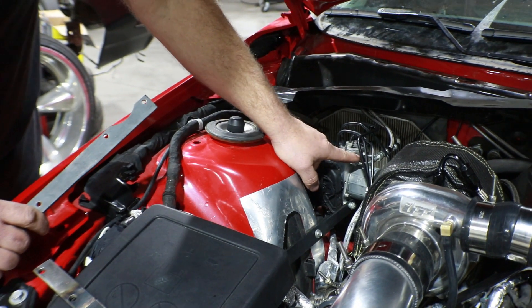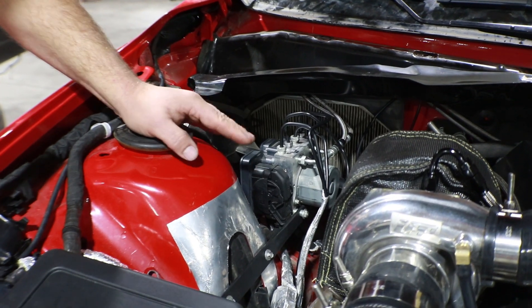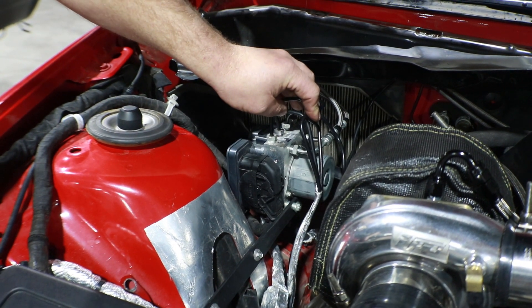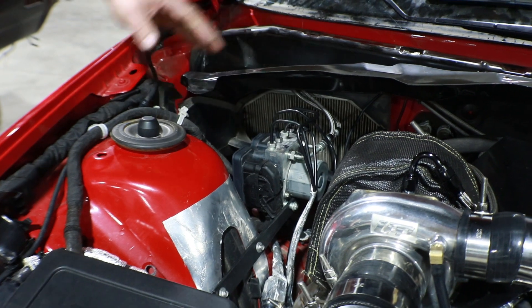It is important to note the brake lines did change slightly as well. They're the same length and same everything — the thread pattern on them is what actually changed. So they are a different set of brake lines for the SS versus the G8, but it's basically all going right into the same location here.